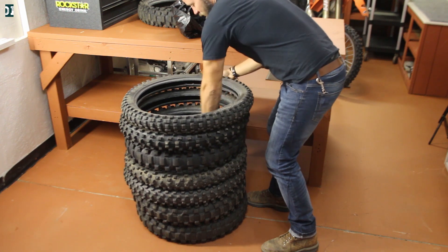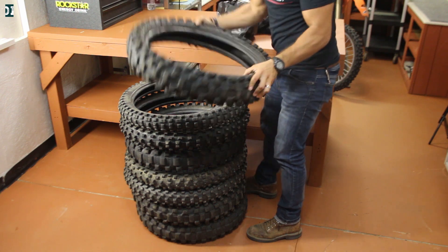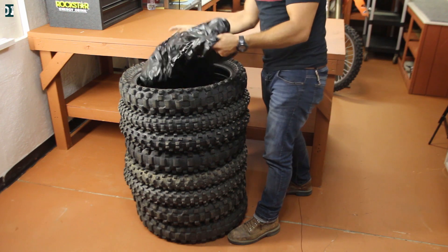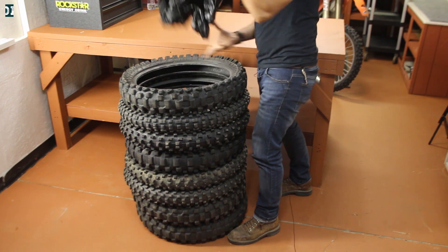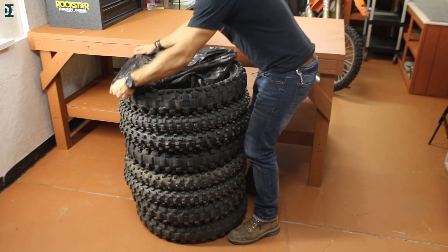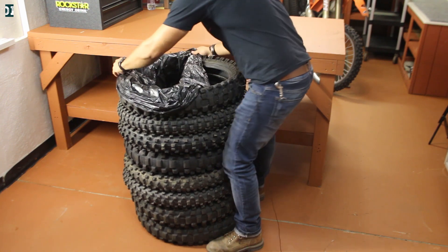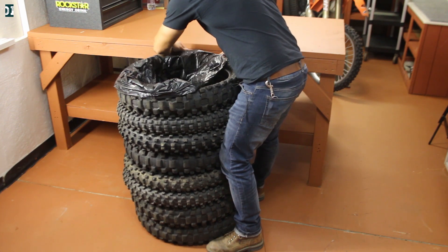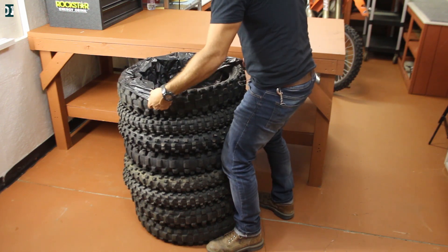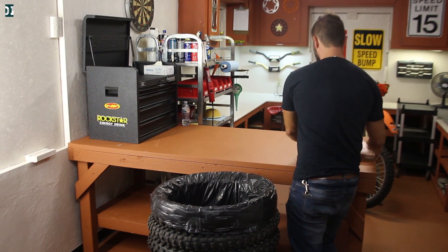It's up to you, doesn't really matter. Then get the last tire, grab a heavy-duty garbage bag, throw it in, and put the garbage bag around the last tire. You need a big size garbage bag to have it big enough to go around the tire. Now all you need to do is throw in some trash.